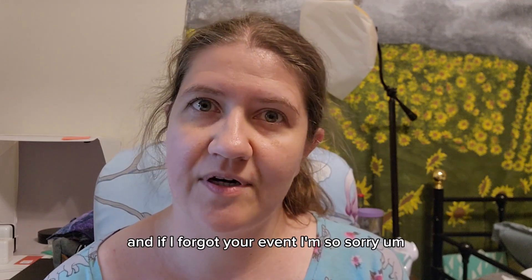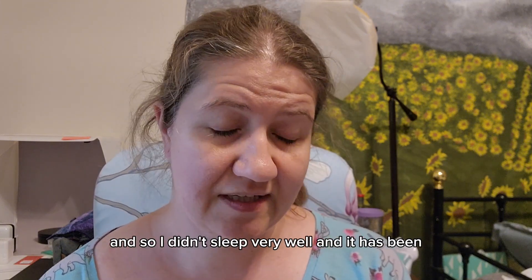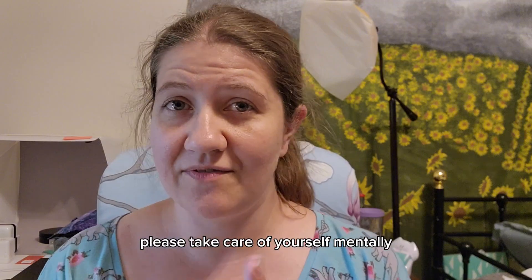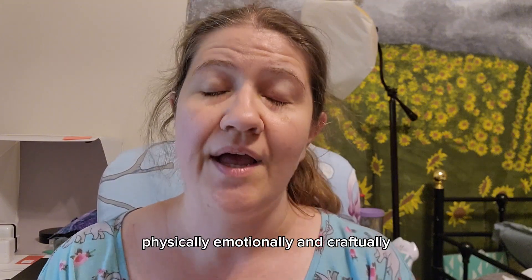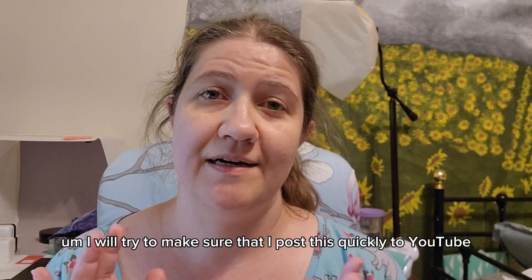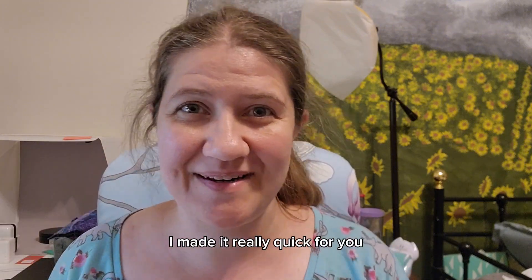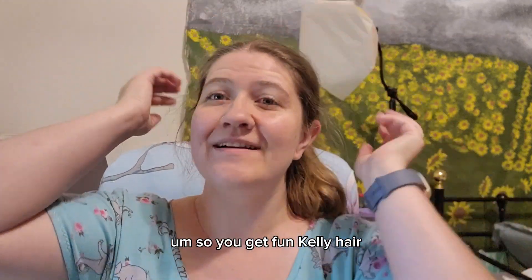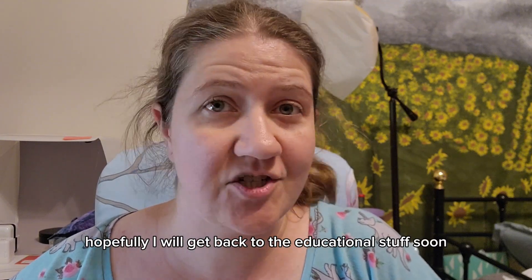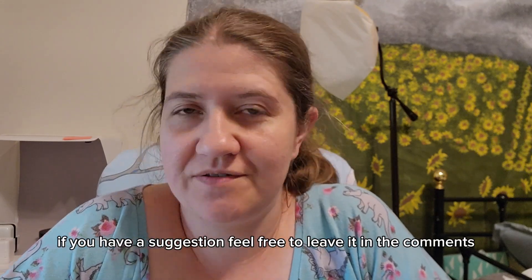If I forgot your event I'm so sorry — it's been a couple of rough days with Ina being sick and neither of us sleeping well. I will see you all again soon. As I like to say, please take care of yourself mentally, physically, emotionally, and craftually. Don't forget to follow us on Facebook, Instagram, TikTok, and YouTube. If you have a suggestion for what you'd like to see, feel free to leave it in the comments.